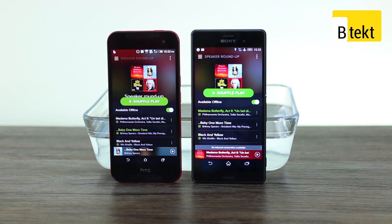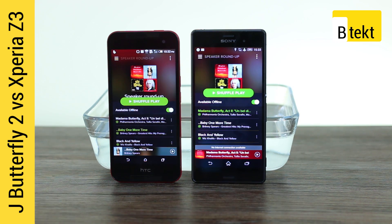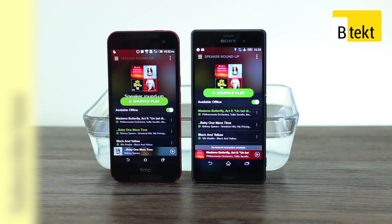Hey guys, welcome to BTEC. It's Basil here with the HTC J-Butterfly 2, a Sony Xperia Z3, and a little bit of water in the background. That's because today we're going to be performing an underwater speaker test.